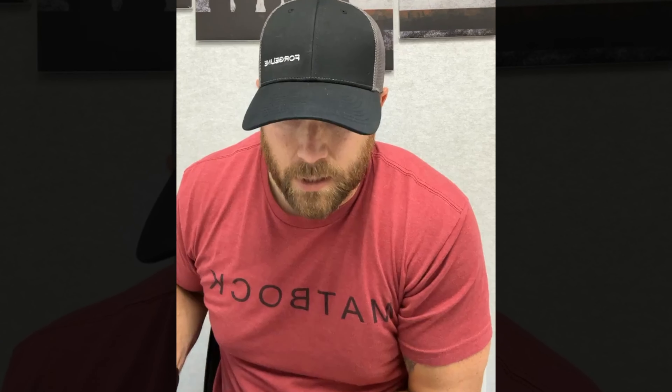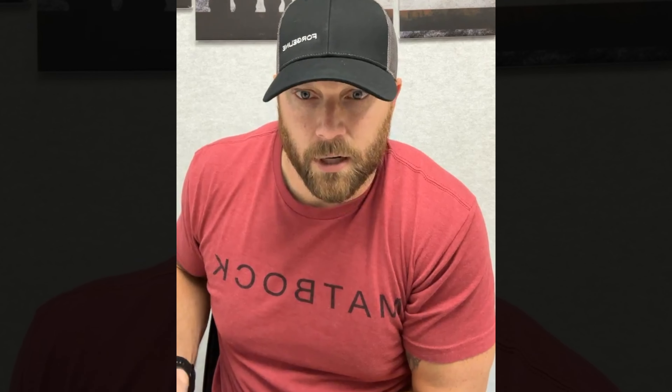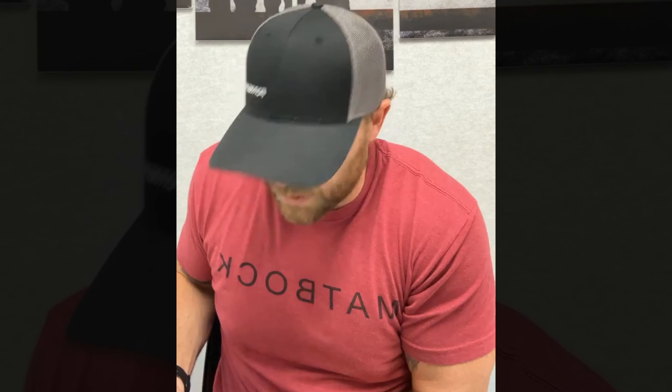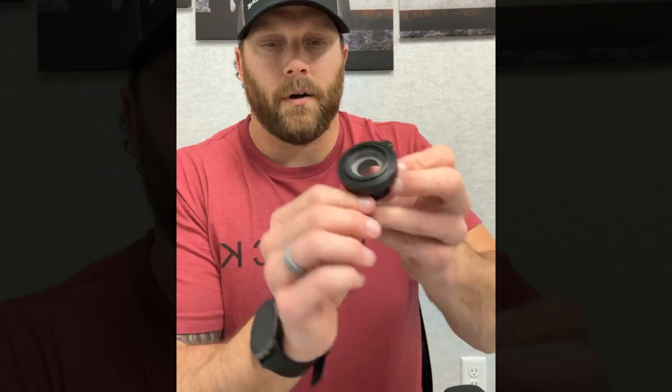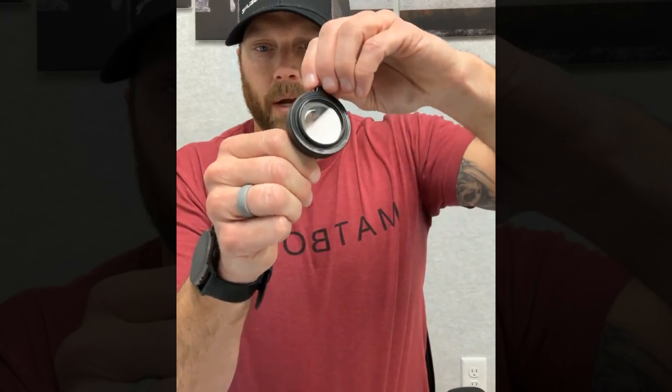The only points to note when putting it back together: make sure the Tarsier is all the way open and against that wall before you slide it back into the outer housing. Once it's back together, you're good to go.